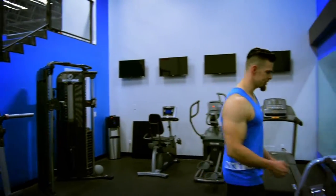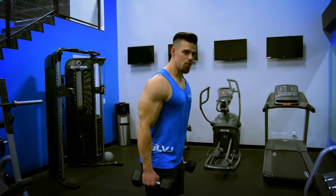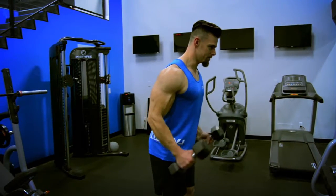Once again, the dumbbells are going to stay fairly close to your side along with your elbows. Chest up, shoulders back, slightly bend your legs. Always flex your core — you want to make sure it's engaged all the time. Keep your elbows nice and tight to your body, come up, flex, and resist.